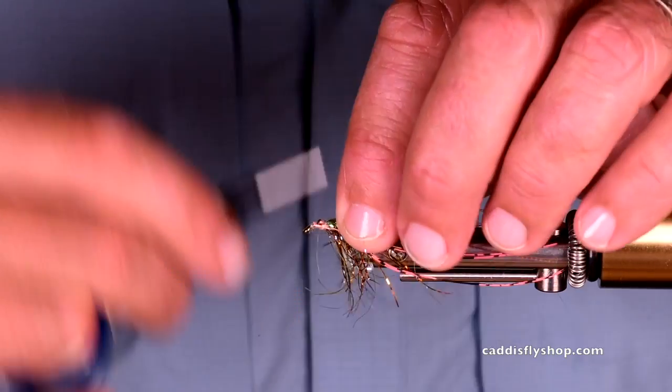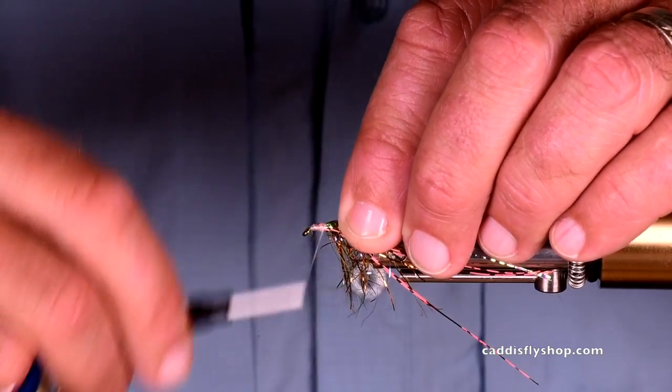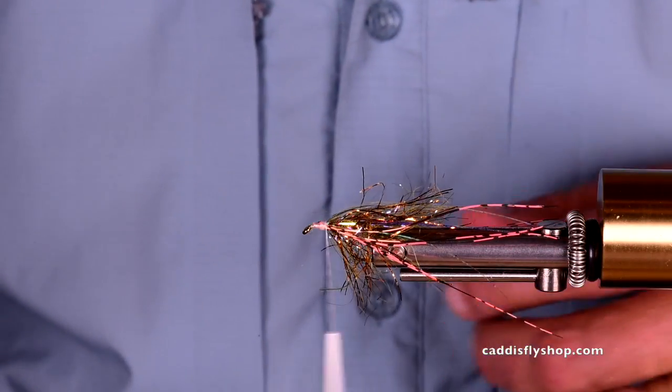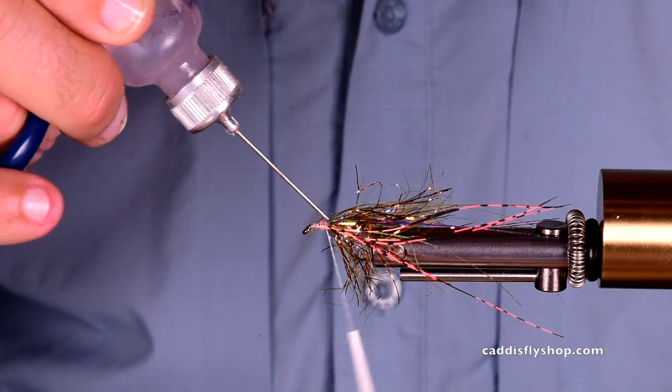I am more and more gravitating towards flies that are a little bit easier to tie. I've spent enough time tying intruders. A little dab of penetrator cement right here.